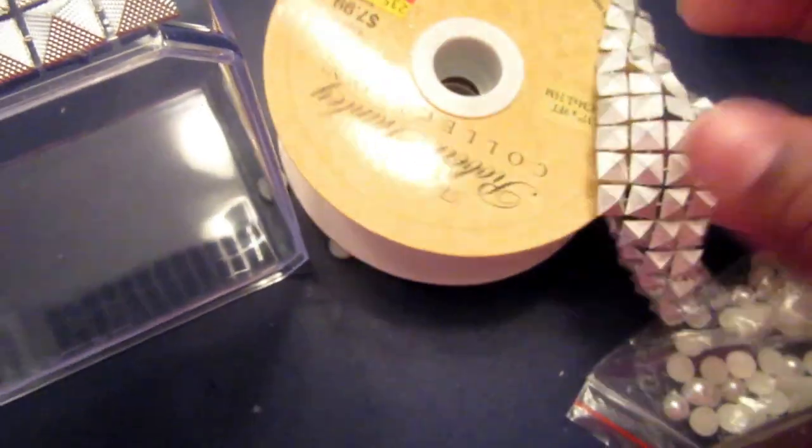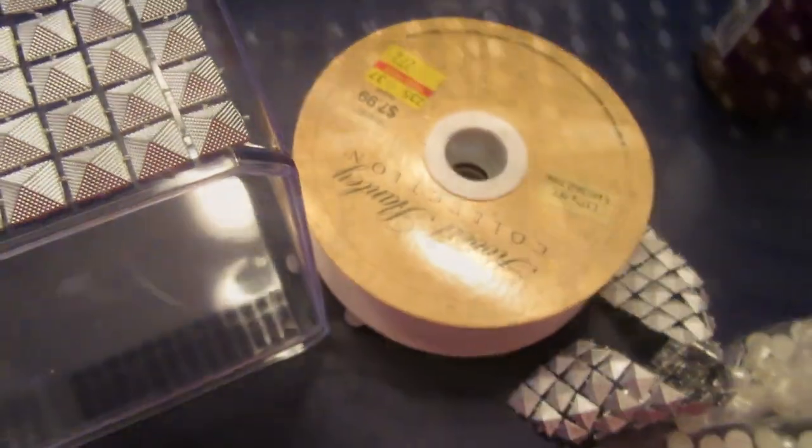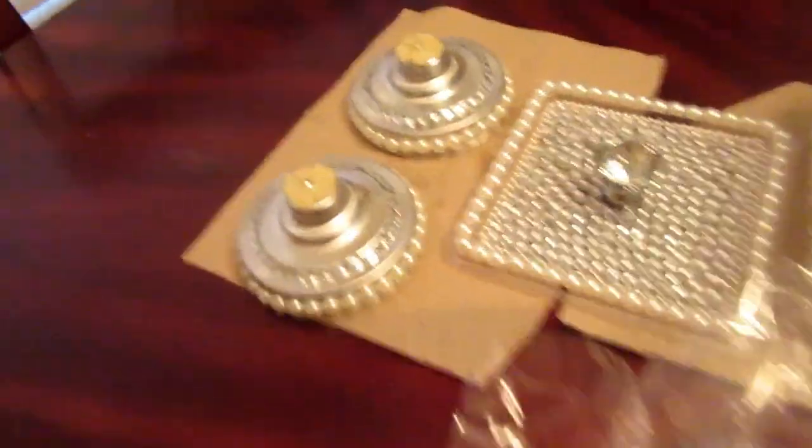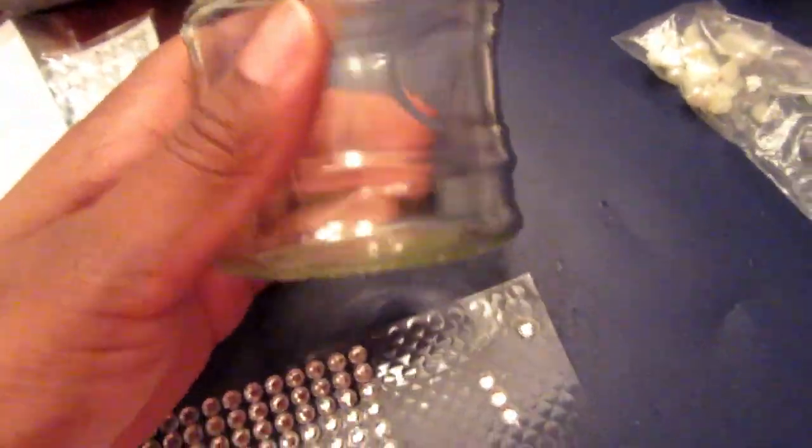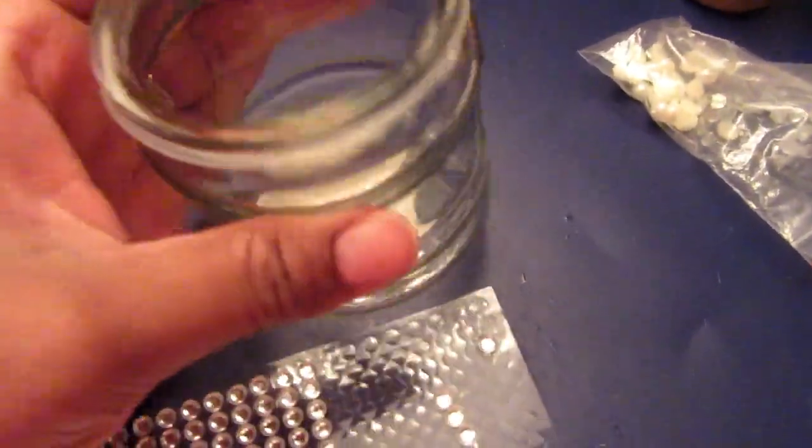On the sides I used some bling ribbon from Hobby Lobby. This is how these turned out — the tops are drying — and then I'm going to finish out these jars and add some stickers to them.